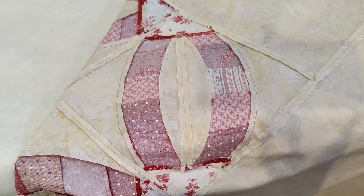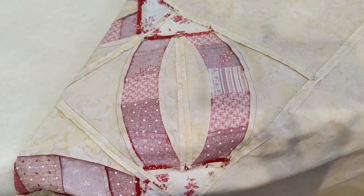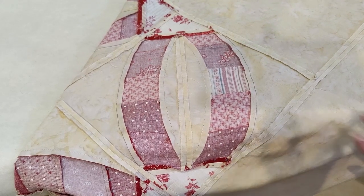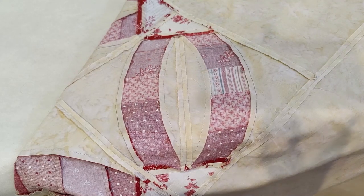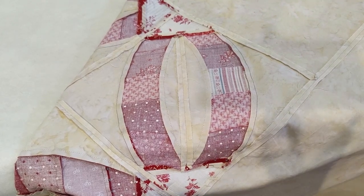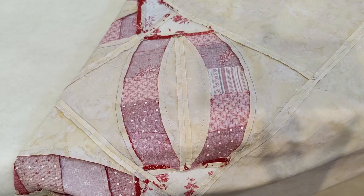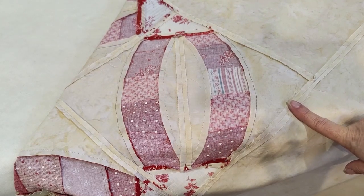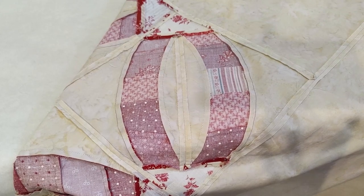Most quilters usually prefer to press the seam allowances to one side rather than pressing open, as this will help to strengthen the seam. I don't always think that this is a must. Most of us like to press to one side so that when we piece it, it achieves perfectly matched seams. For me, pressing the seams open or pressing to the side truly depends on my project. In this project I've done a little of both. All the stripped piecing for the arcs I press to the side. When I started to construct the curve set-in triangles, I decided to press these seams to the side and on the outer edge open. I want to make the pieced section stand out and it gives our background far more definition. There is no bulk to one side of the background fabric. The quilt top is much flatter.